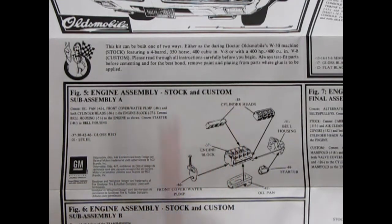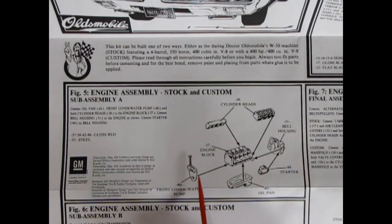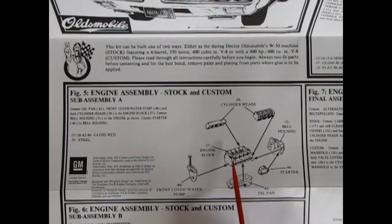Engine assembly, stock and custom — this is sub-assembly A. You have this nice engine block with actual cylinder heads in it, the rockers and valve rods up top. The cylinder heads left and right, a separate bell housing, the starter motor, the oil pan, and the front water pump cover. They're saying in here to paint this all red, which is not quite an Oldsmobile color — usually there is a red engine, but they have also used gold and metallic blue. So anyway, this is the beginning of our engine.